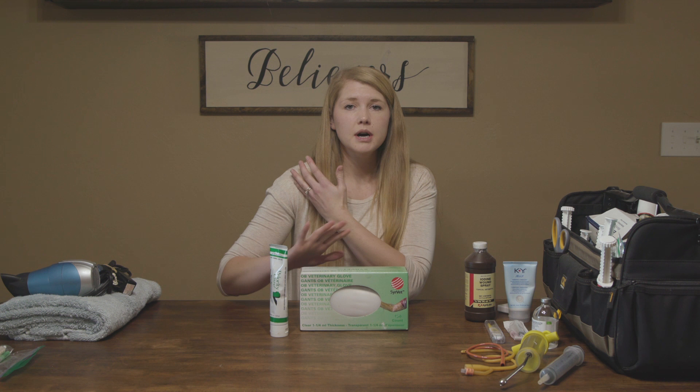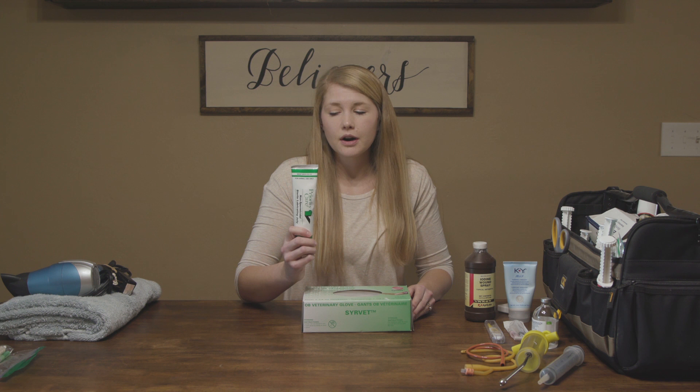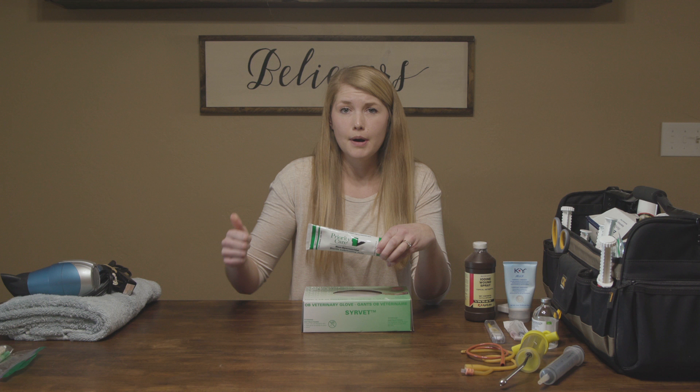Long gloves that go all the way up to your shoulder. You put them on and anytime you reach in you are covered so you're not introducing new bacteria. You want to make sure these gloves stay in their packet and are as clean as possible — you might even put them in a ziplock bag. The next thing is lube, because you are going up into a dark scary place and you need to make sure it's as comfortable as possible for that girl. She's already pushing out a giant baby and you're putting your arm in there. You can never ever have too much of this stuff.